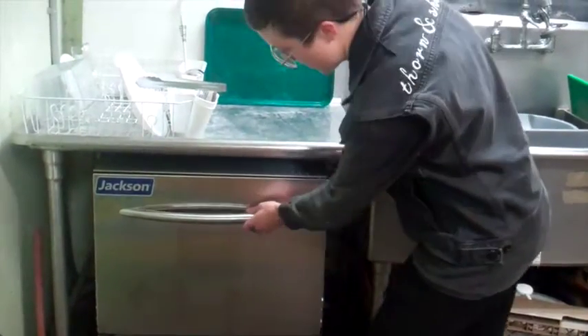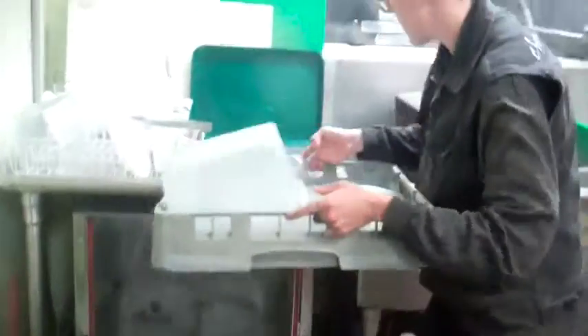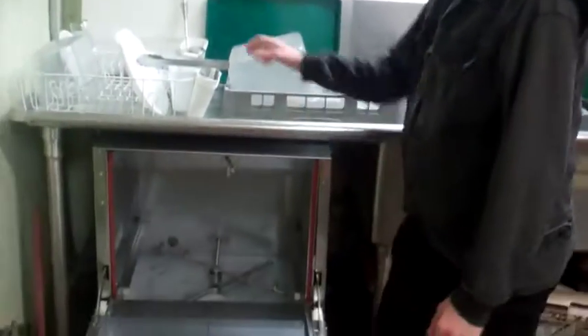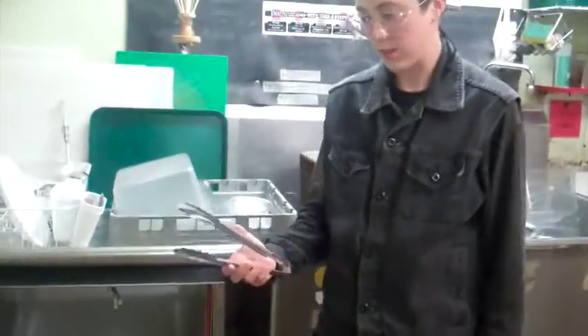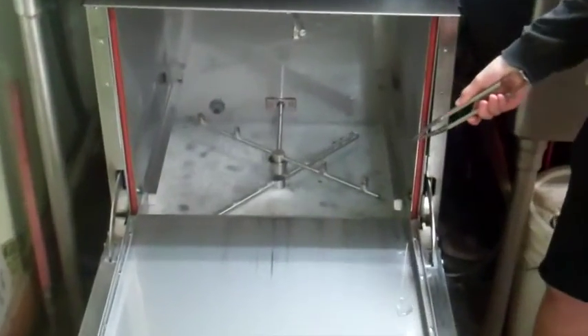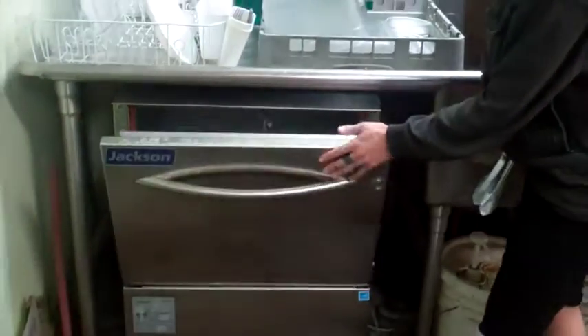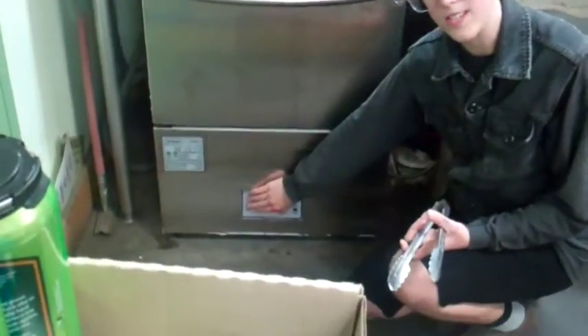Here's how you do it. The dishwasher is done washing your last load — open the dishwasher, take out your dishes. Then you're going to take some tongs; metal tongs work best. The drain plug that you put in at the beginning of the shift is going to be mostly submerged in water, so that's why you want to use the tongs, because this water is like 180 degrees. Pull out the drain plug from the hole, let it drain, and close the dishwasher. Press the power button to power it down.